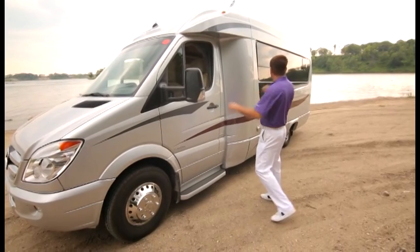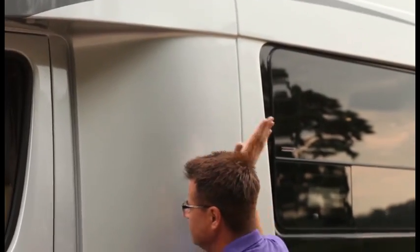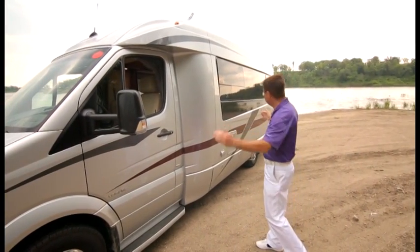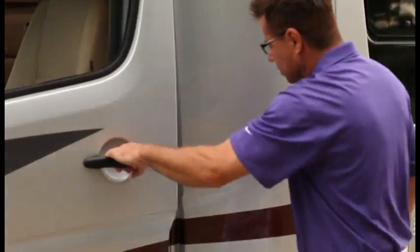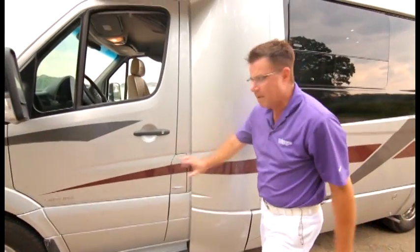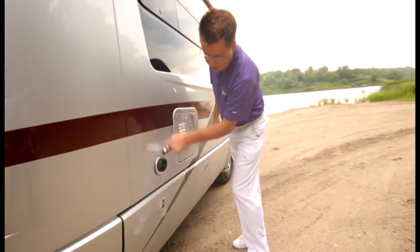Let's work our way around this beautiful coach. You've got to look at all the beautiful lines — this is all fiberglass body construction. It's got great lines, it's eight feet wide and 24 feet six inches long. On the Sprinter chassis we have a locking diesel fuel cap area built right into the door, so nobody can mess with your diesel.